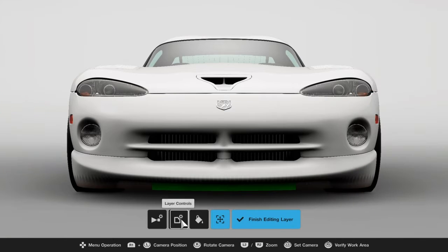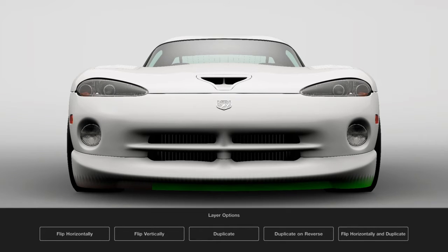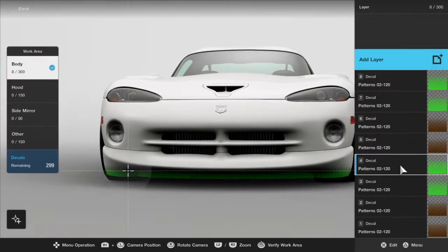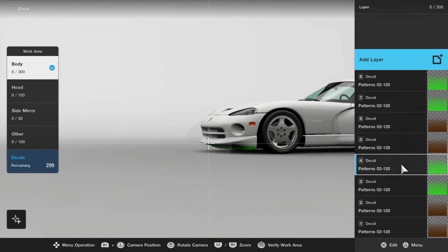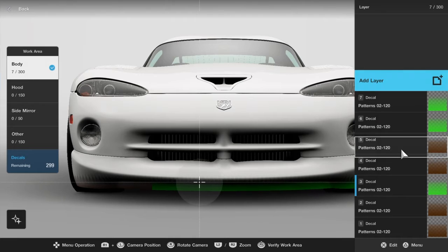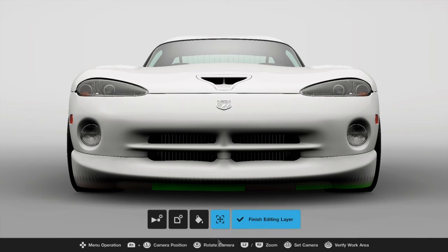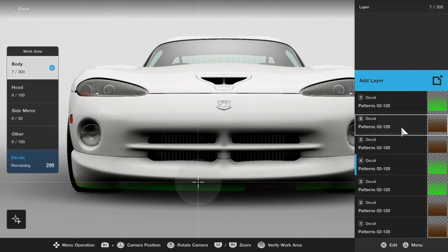Do this for the other patterns as well. You're also going to have to push down the green layer because it's a bit too green — push it down a bit so you can see both the dirt and the grass. There we go, that looks better.